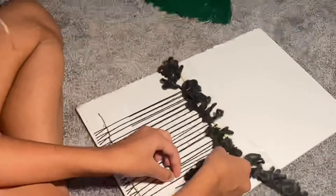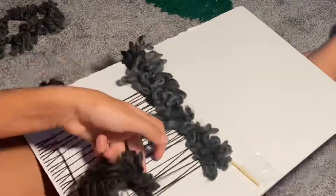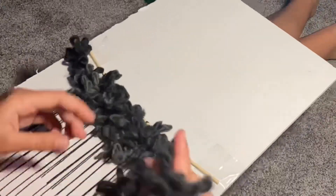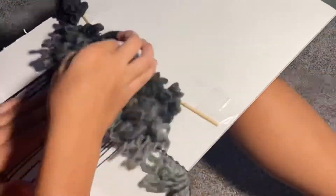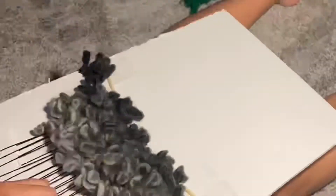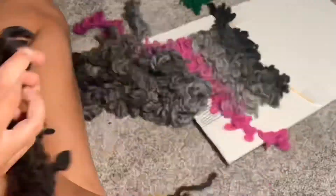This is what you get when you get dollar store thread. Basically what you do is you tape your string down, then you just weave it over, under, over, under all the way until you get to the right side. Then you go back with the string going the opposite way — under, over, under, over. That's pretty much what I did for the whole thing, and then I just added fringe and tied it up.